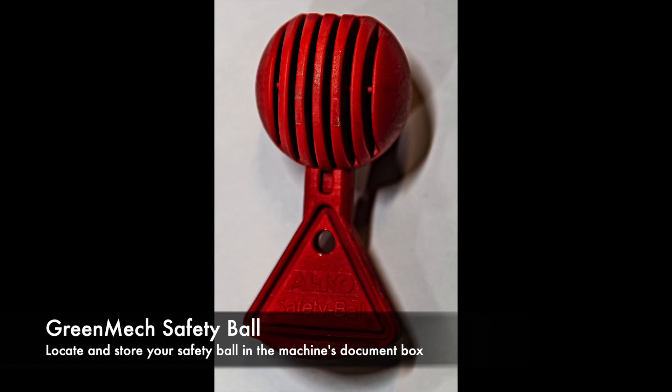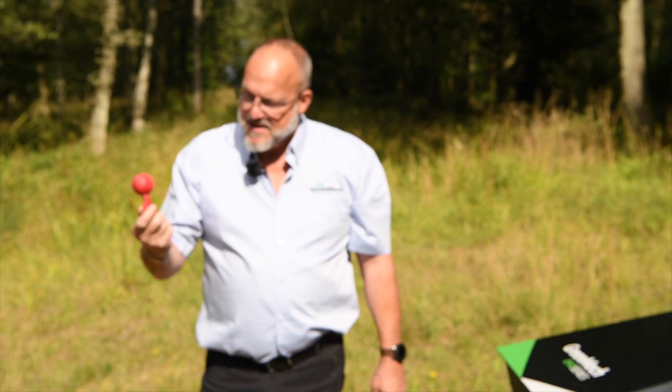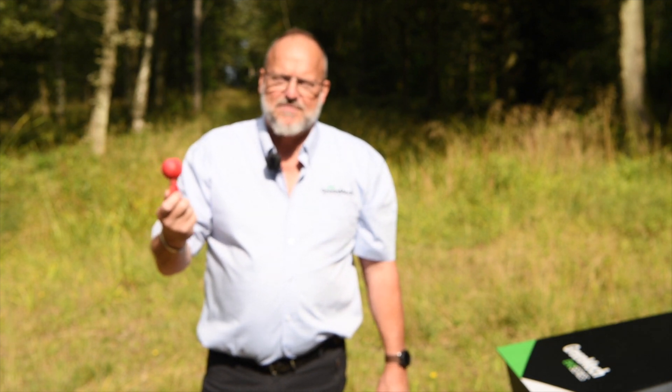All Greenmech wood chippers come with the new safety ball. It is a safety feature and a theft prevention device. You lock it into the ball hitch when the machine is not attached to the vehicle, and it will prevent an opportunist from hooking it onto the back of their car and driving off quickly.